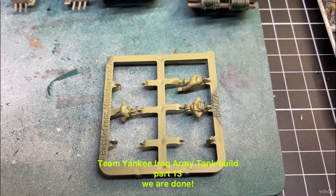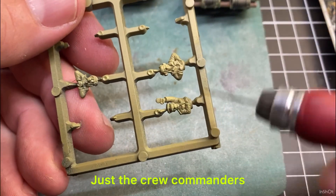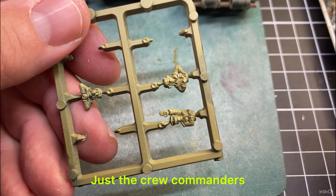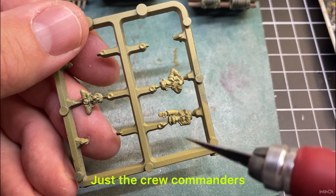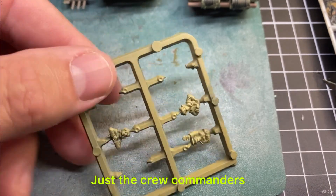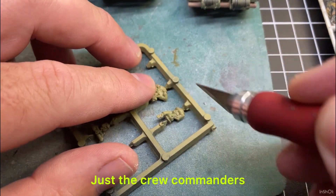I've cut some crew out because we're just speeding up the process a bit, but I'll show you what I do. They've just been primed in that primary colour we did the tanks — we painted that yellow onto them with the spray paint. I did the crew in one of the previous videos, and then I'll just cut them out.